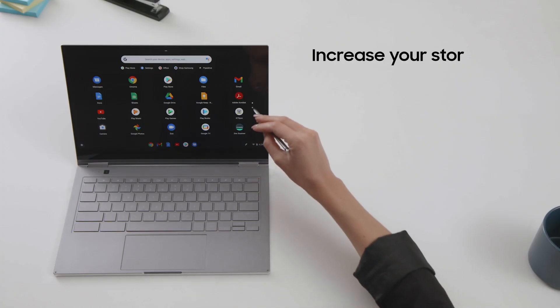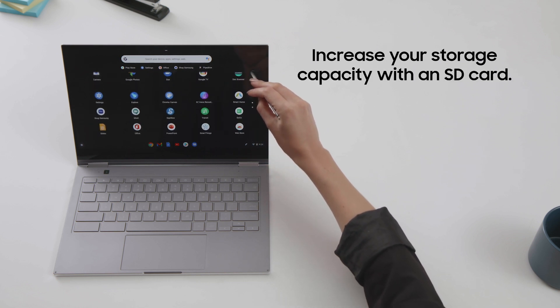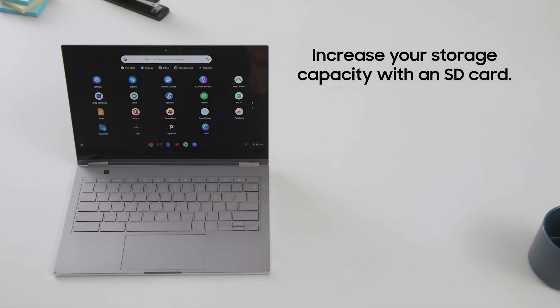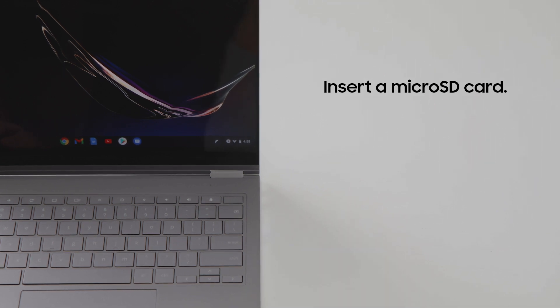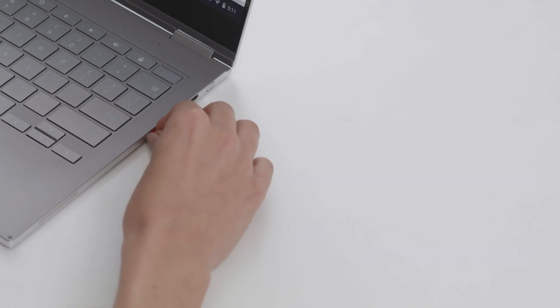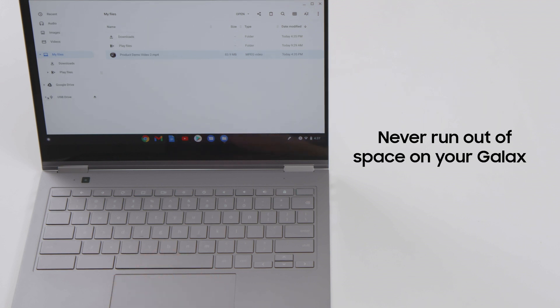The Galaxy Chromebook comes with 256 gigabytes of onboard storage, but if you need more space, you can increase your Chromebook storage in one simple step. Insert a microSD card into the slot on the side of the machine and you've boosted your capacity. Need to remove it? Just click it and pop it out. You never have to worry about running out of space with Galaxy Chromebook's microSD card support.